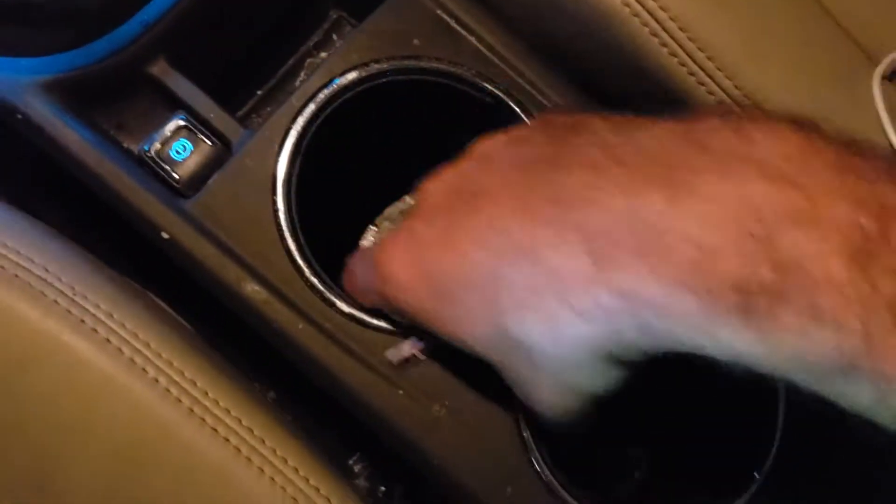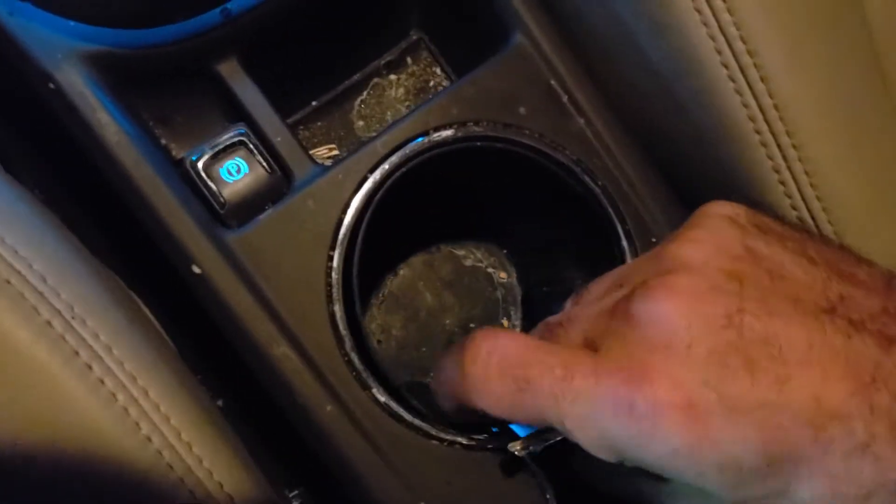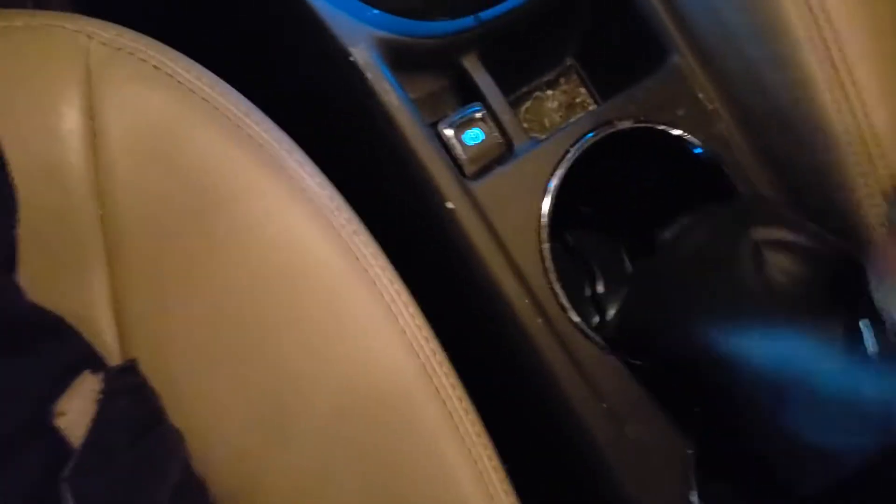It's not here — it's actually here, under this cup holder. If you do this, you can take it out, and here it is.